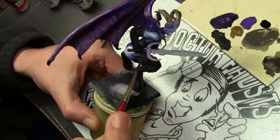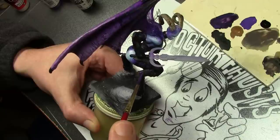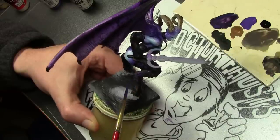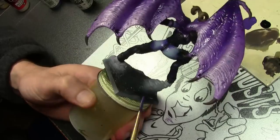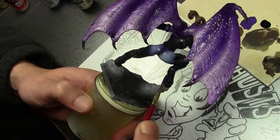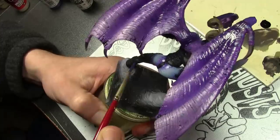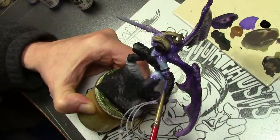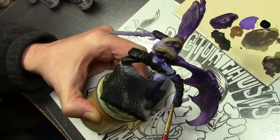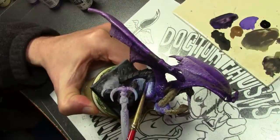Now on to the clothing areas. I wanted to keep this paint scheme fairly simple, not branch out into too many colors, and also wanted something dark. Starting off by undercoating with black, then over the black I am highlighting with Vallejo Game Color Hexed Lichen. Then I mixed in a little bit of Vallejo Model Color Blue Violet with the Hexed Lichen and added a second highlight where necessary on the clothed areas.